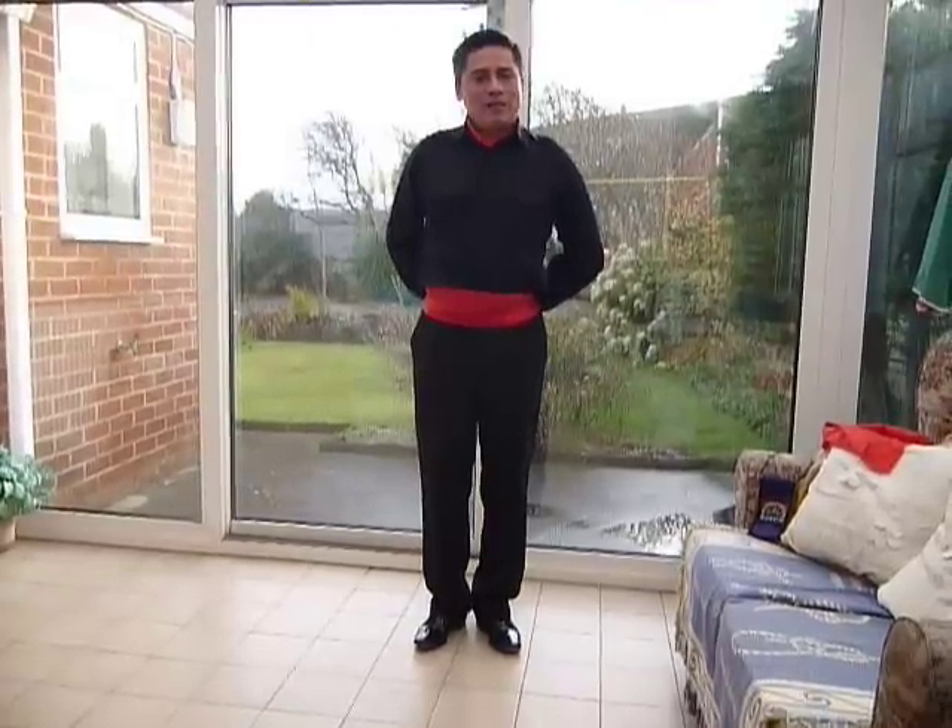Hi! Welcome to the first lesson of Peruvian Flamenco. In this lesson, I'm going to teach you the basic step. To do the basic step, this is what you do.